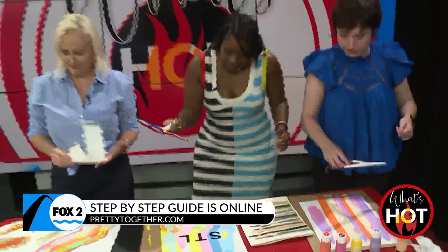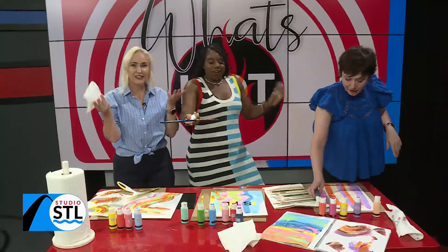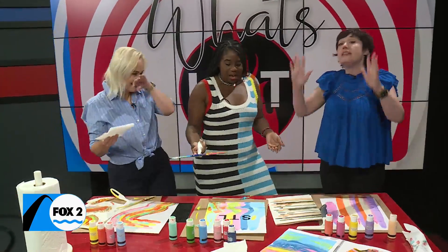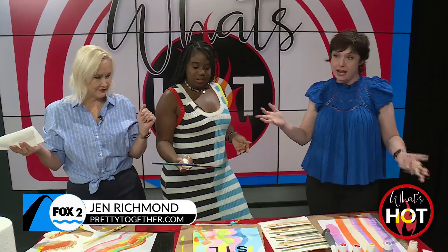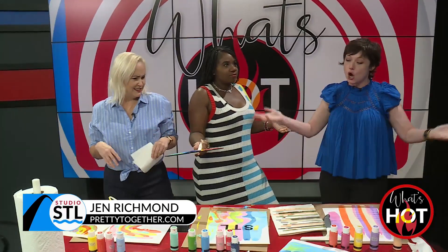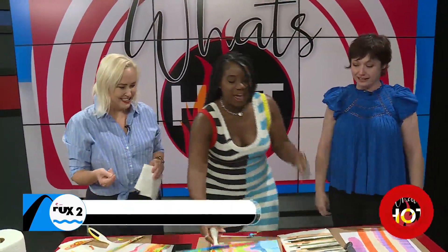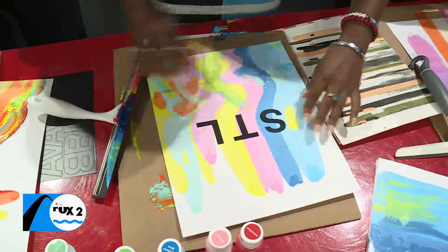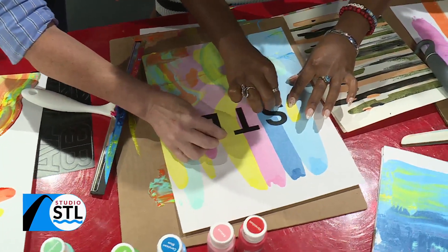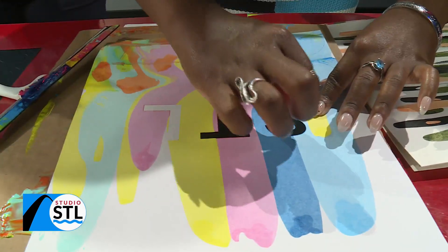It's acrylic, so you can wash it right up. This is not for type-A's out there — it's messy, it kind of ends up the way it wants to end up. You've got to experiment, just let it go. It dries pretty quickly because it soaks into the paper. The paper you want to use should not be glossy, because you need the paint to soak in — otherwise the squeegee will just pull all the paint off.